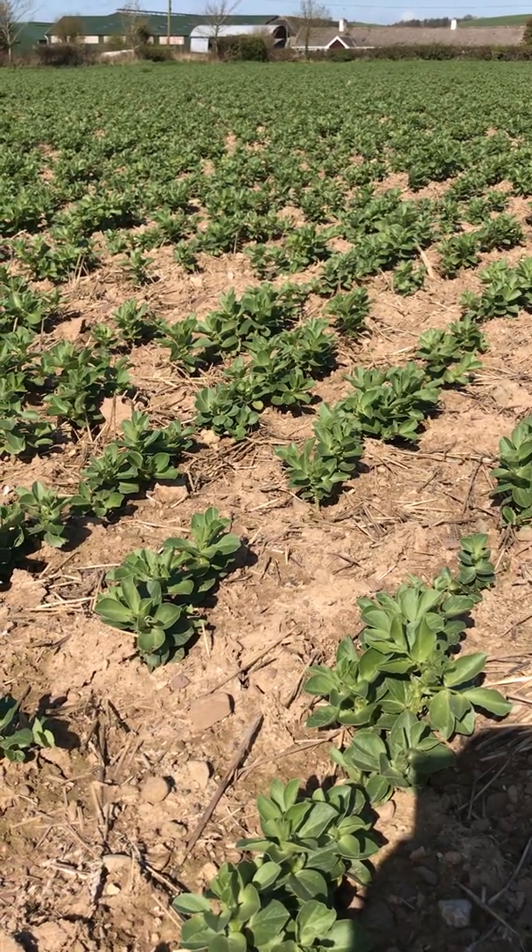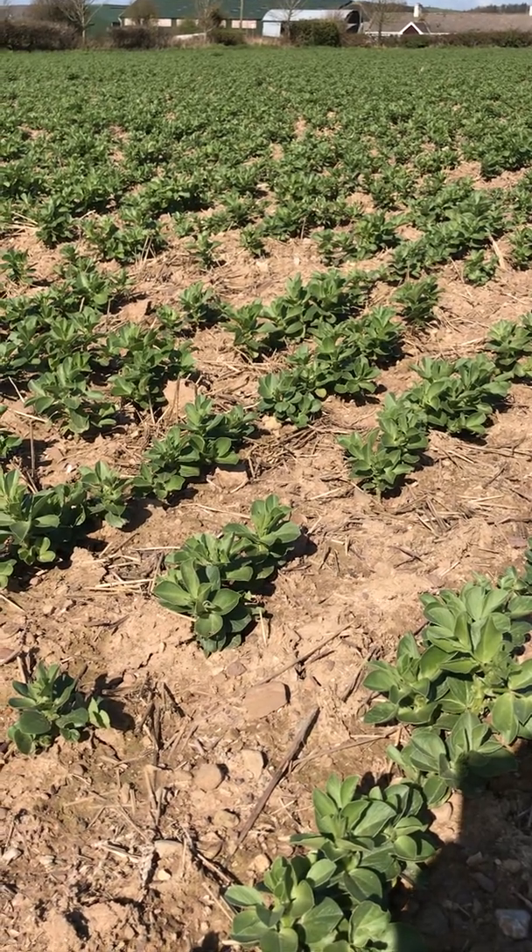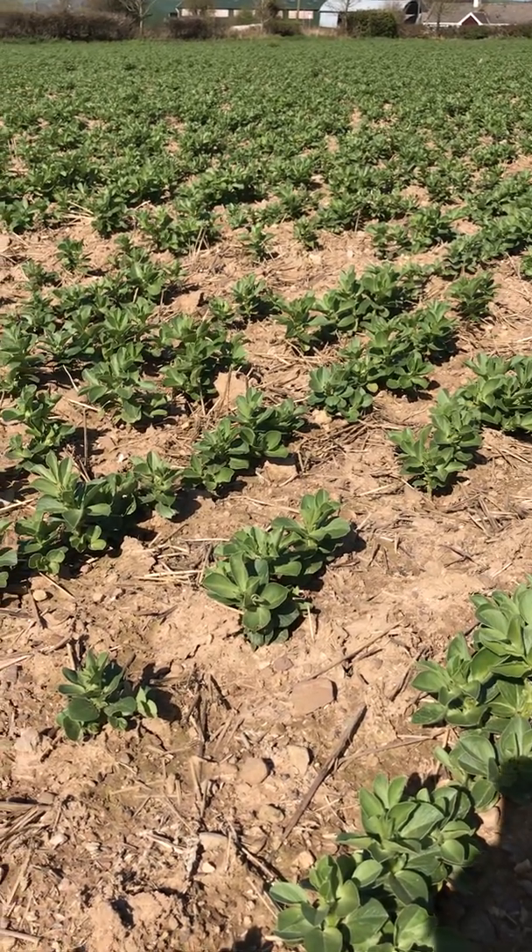Crows would normally be a big issue with this crop, sowing at such a hungry time of year. But for some reason the crows didn't turn up — so when you expect them to turn up, they don't turn up.